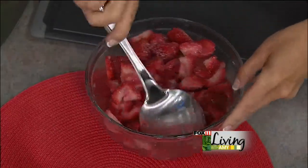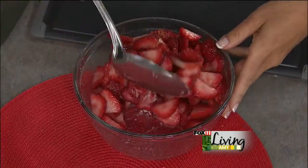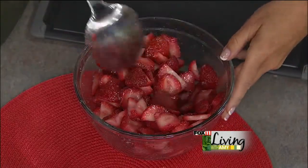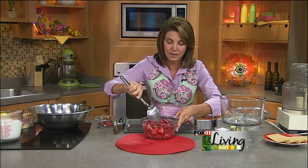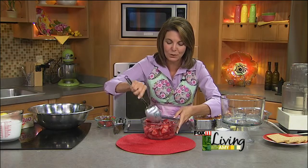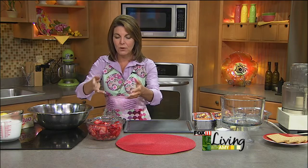This is a make-ahead dessert, which is why I love trifles — I love having lots of company in the summer, but I don't want to be in the kitchen the whole time. I can throw one of these together in the morning while everybody's just getting up. Then after dinner, when I say 'anybody want dessert?' and bring out this trifle, everybody oohs and ahs and I just look like a rock star. So let those berries marinate and hang out while we move on.